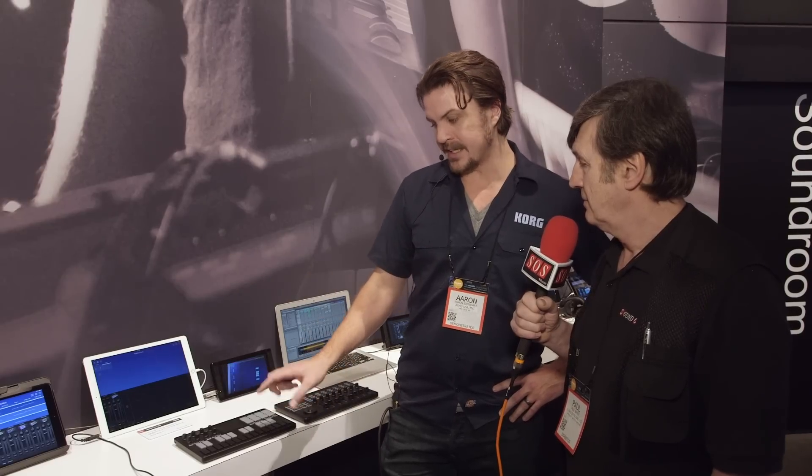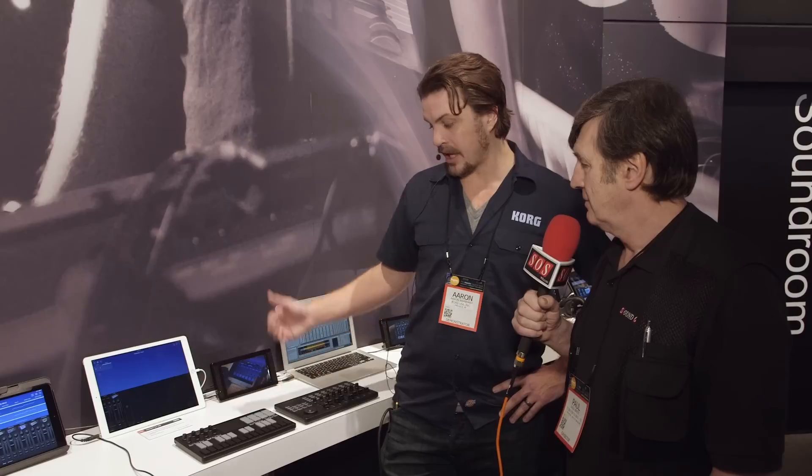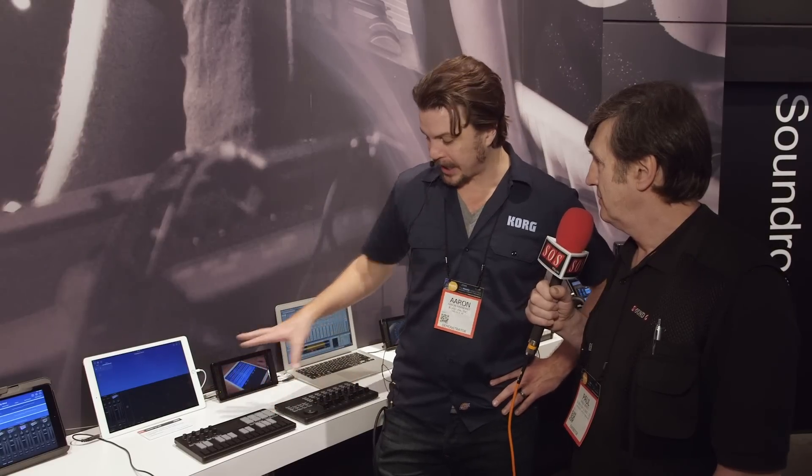For both products, they're bundling over $800 worth of software in a package. Part of that package is Gadget for iOS, which essentially features 15 synthesizers inside your iOS device that you can combine in a number of different ways — edit, control, record, manipulate — all on any iOS device, with immediate control via either connection.